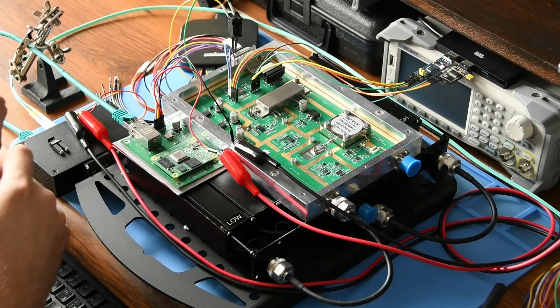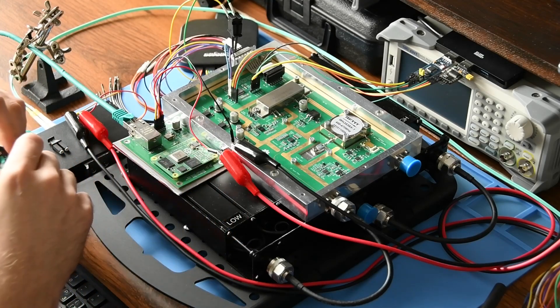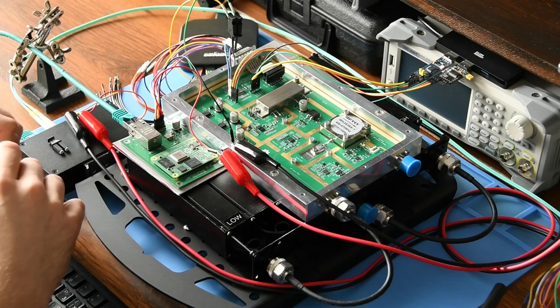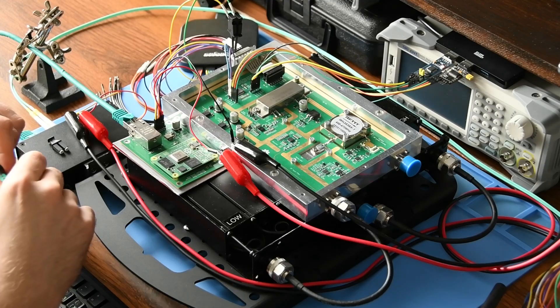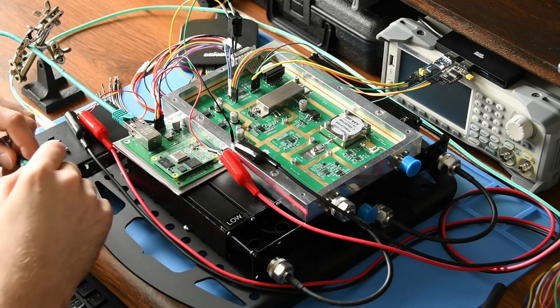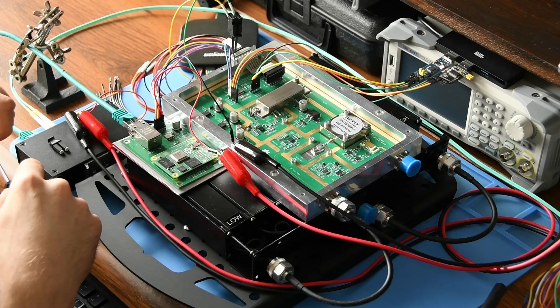It uses two CC1200 chips for reception and transmission and it's state of the art, because you don't see many transceivers that are do-it-yourself projects that utilize RF isolators like the remote radio unit does. So let's take a look at what's inside a remote radio unit.